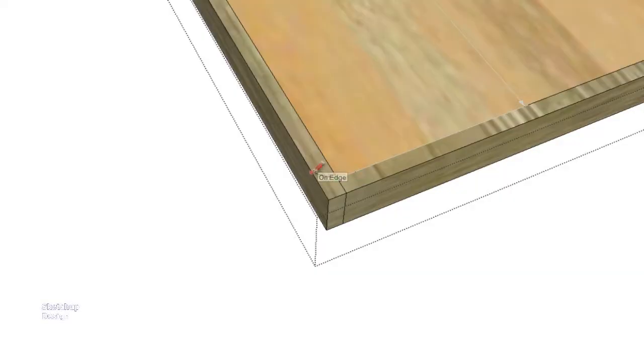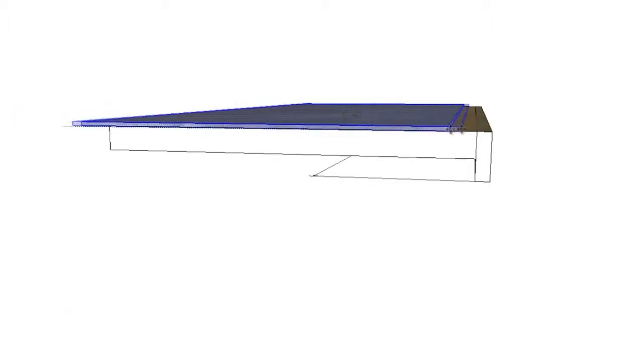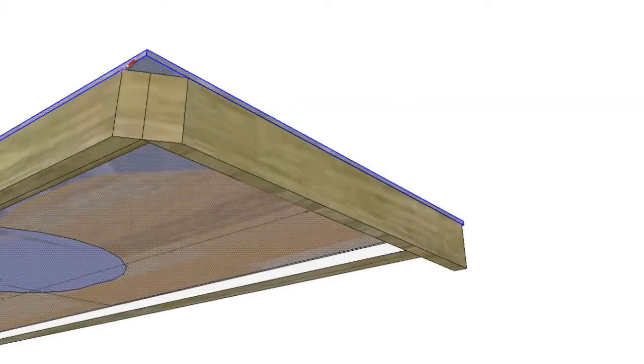I also need to blunt the right front corner of my base and of course apply my hardy backer to the top, squaring off the edge of the hardy backer as well. The edges will also have hardy backer applied to them as you'll see in a later video.